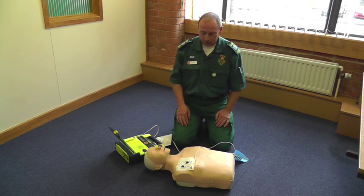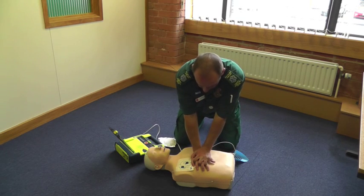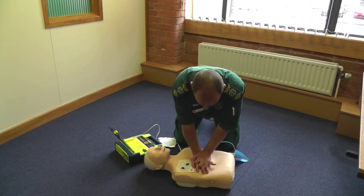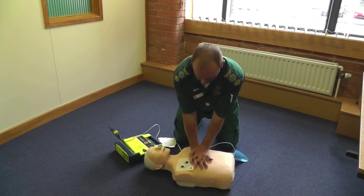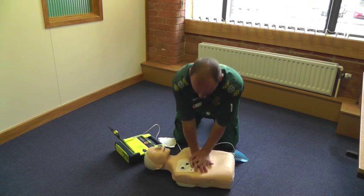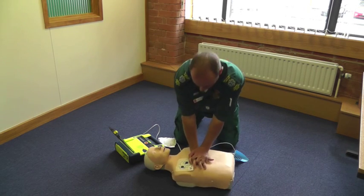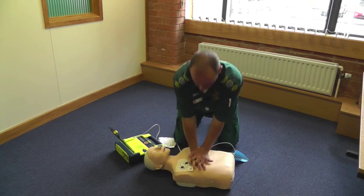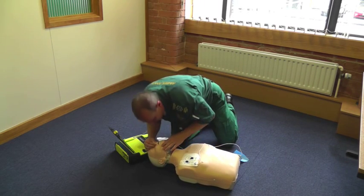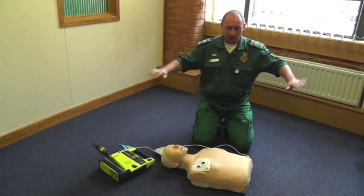It is now safe to touch the patient. Give 30 compressions, then give two breaths. Start CPR.